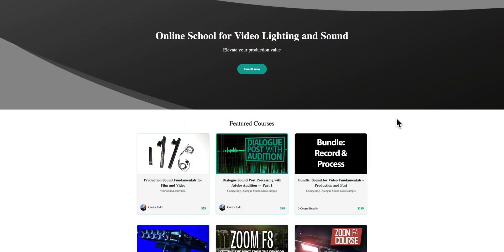This episode is sponsored by Learn Light and Sound. We have courses on how to improve your lighting and sound. Link down below.